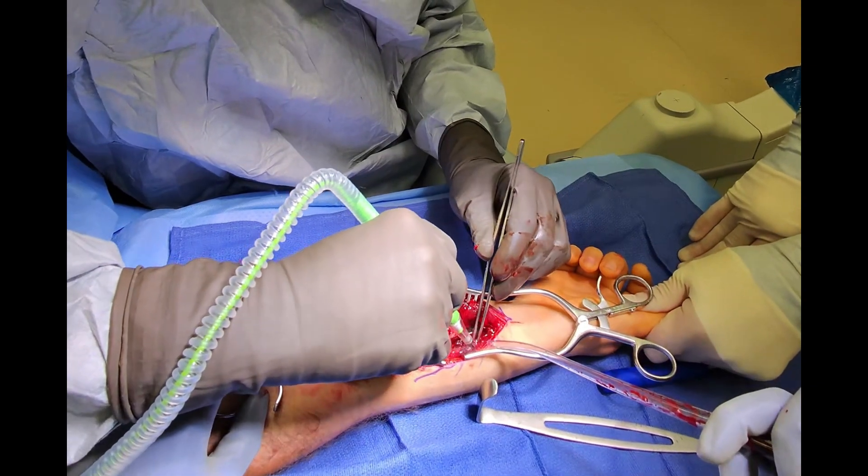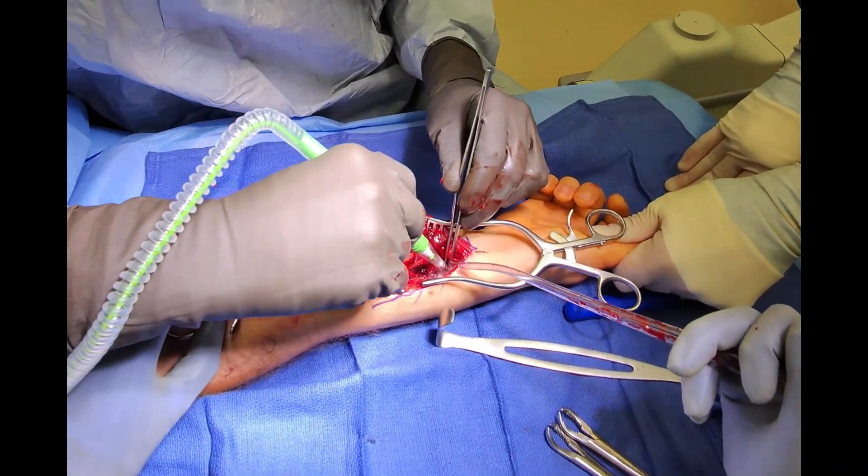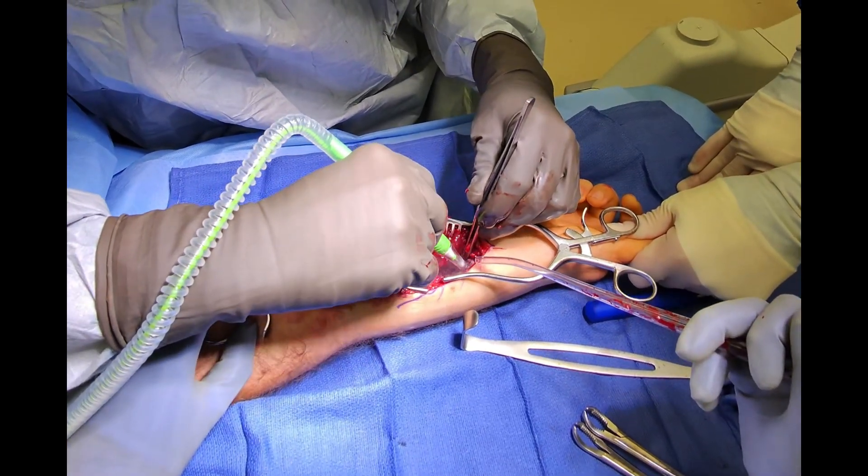We use the electrocautery knife and elevator tool to clear away debris and free up tissue around the fractured ends of the bone, to allow us to mobilize the bone and reduce it to its anatomic position.